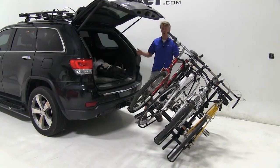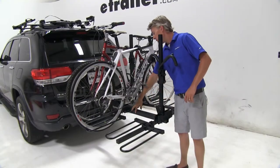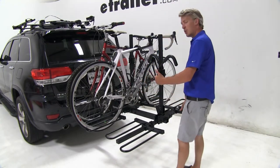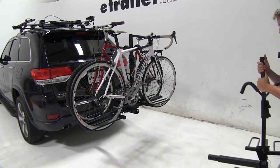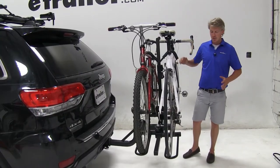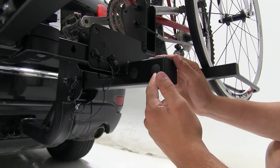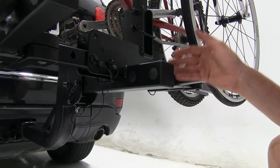To remove any cargo, gear, groceries, anything we might have with us on our trip. If we remove the two shank bolts here in the middle, it can easily be converted to a two bike rack. This reduces the weight of the rack and the length, giving you more clearance here at the rear. With it removed, the shank bolt holes get capped along with the rear of the shank, preventing dirt and grime from getting inside.